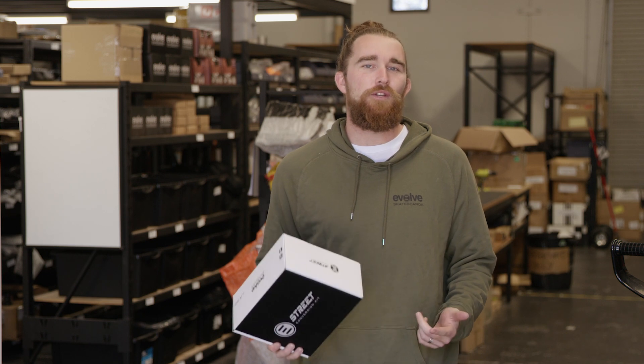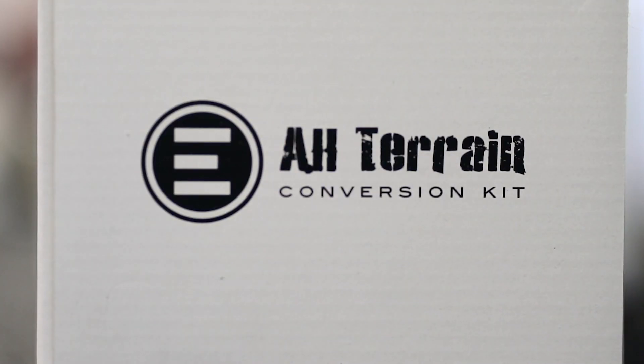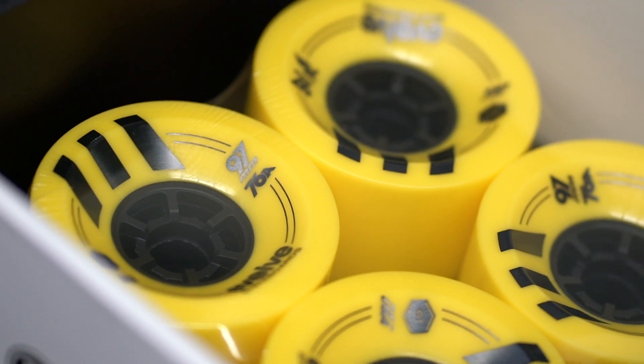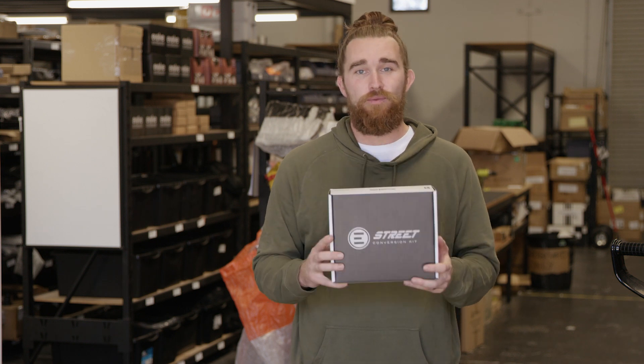First of all, what 2-in-1 refers to is your standard GT-R board with the addition of a conversion kit. These kits have a complete set of wheels, belts, gears and covers to transform a street board to an all-terrain or vice versa. The 2-in-1 is not a completely different board than the single setups, so the advertised range and top speed depends entirely on what sort of wheels and gearing you decide to ride on.